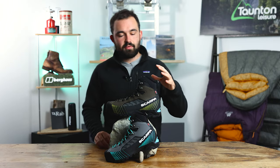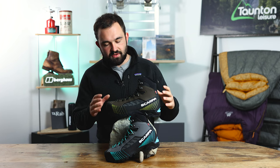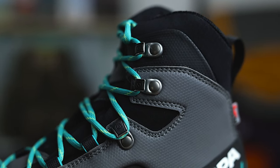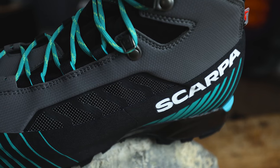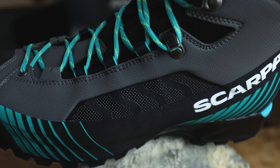Let's start with the upper of the boot and make our way down. This has a lightweight Microtech upper which has a PU coating on the outside. This is highly abrasion resistant, perfect for tough terrain like Dartmoor where you've got quite sharp granite that could scuff up your boots. And because this boot is designed to be used with crampons, there's a chance you might catch or scuff the boot with your own feet.